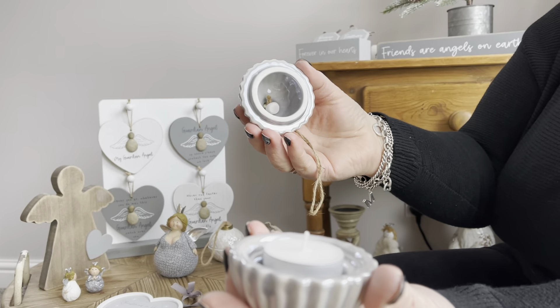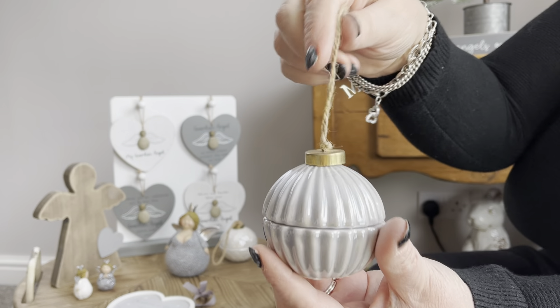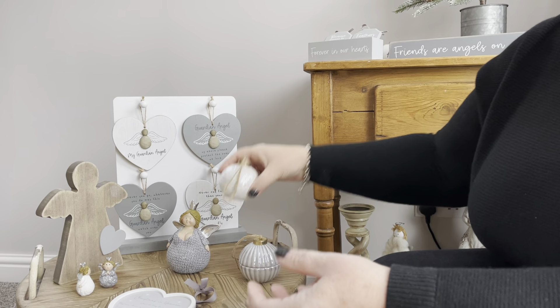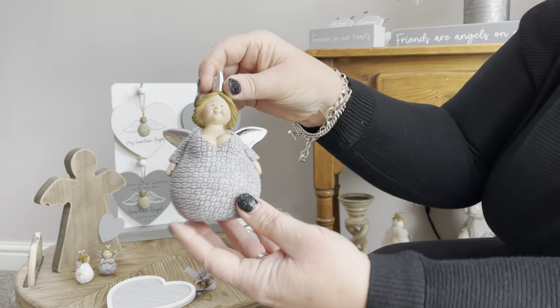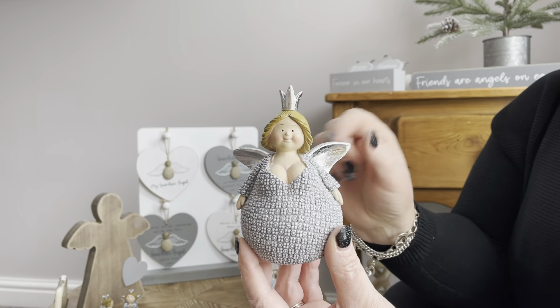These are just something a little bit different — they look like a bauble but they don't hang on the tree. You just take that off and you've got a tea light, so it's just a little novelty tea light. You've got two colours with a nice pearlescent shiny finish on those two.